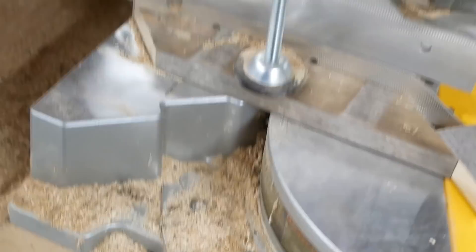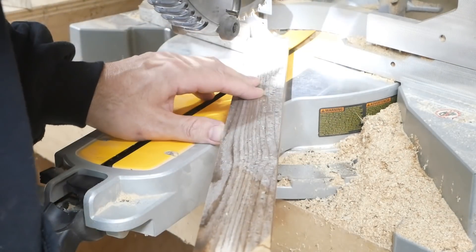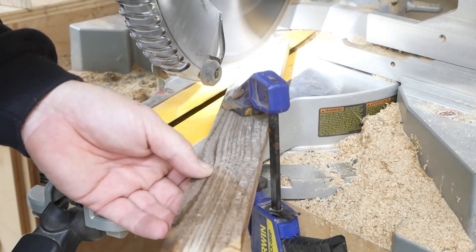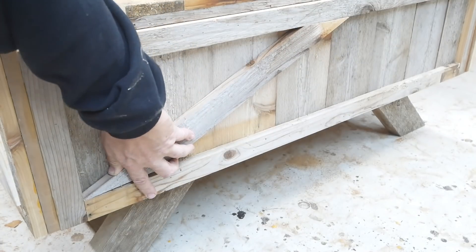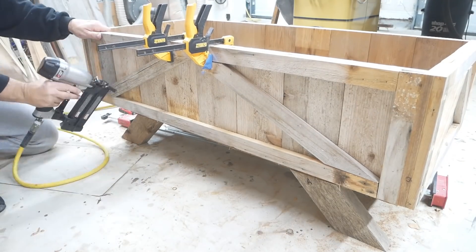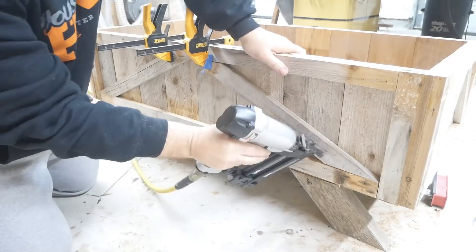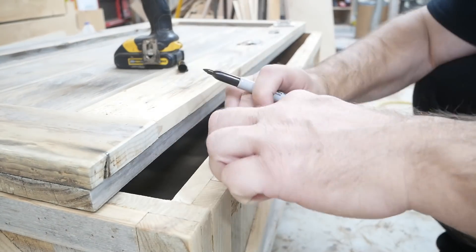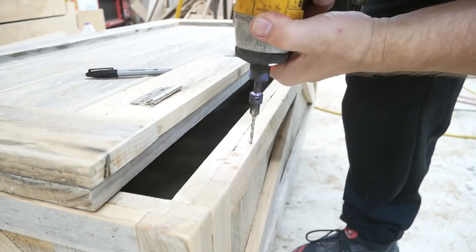Right here I needed to cut an angle of 65 degrees, but most chop saws only go to about 50 degrees. So what I did was cut the piece at 45 degrees, then placed the other piece on that and moved my chop saw angle to 20 degrees — 45 plus 20 equals the 65-degree angle I needed.